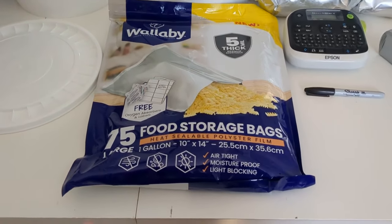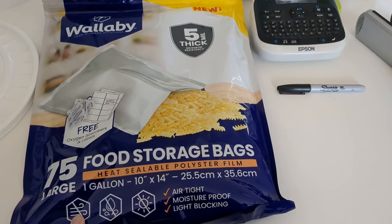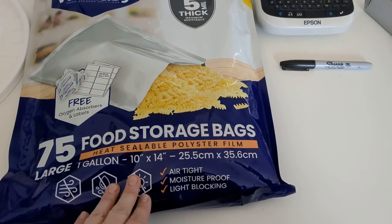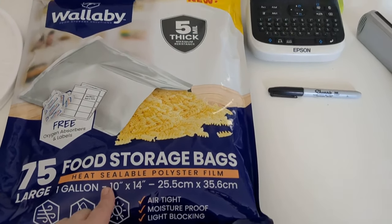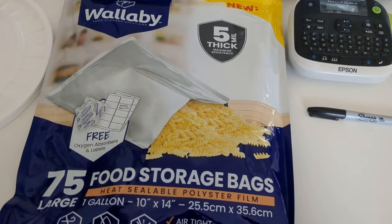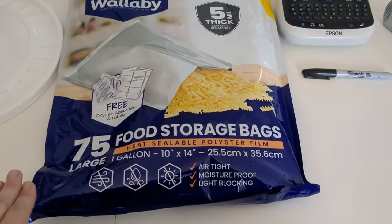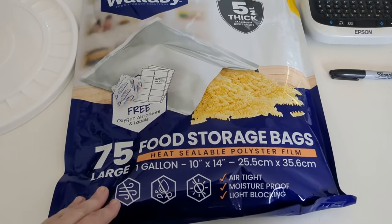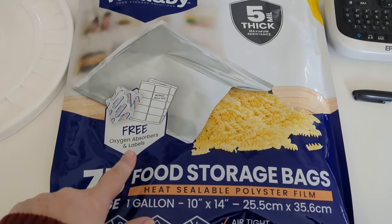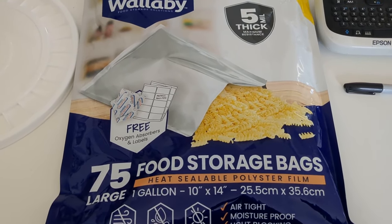First off, I prefer these Wallaby Mylar bags. I prefer the one gallon bags — this is a pack of 75 one gallon storage bags. What I like about these is that they come with the oxygen absorbers, so I don't have to guess how many to use. This has 75 bags in it and 80 oxygen absorbers. It also comes with labels, though I don't use those.